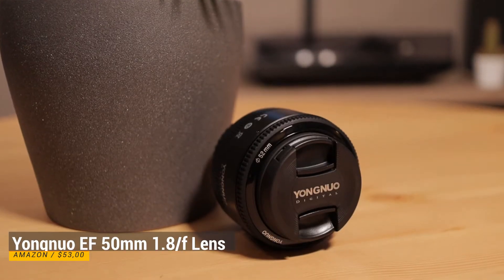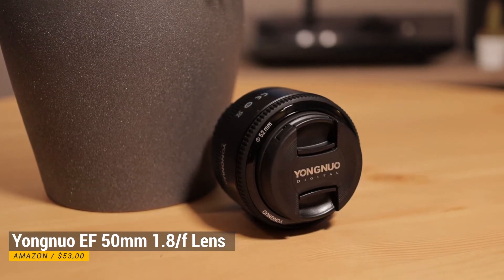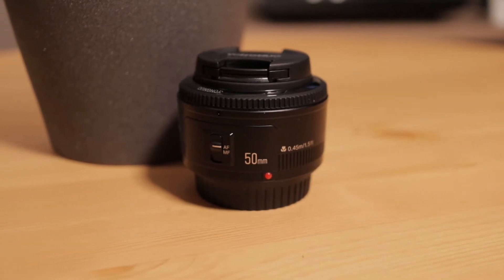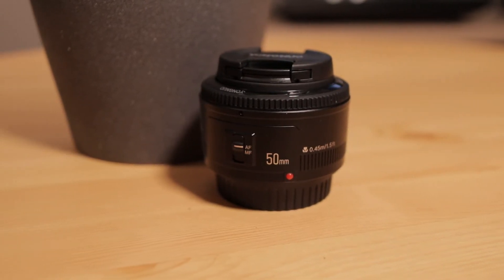This is a Yongnuo 50mm 1.8 lens. It's a cheap lens and I was very curious what is possible with it. I can use it in combination with the Viltrox adapter on my Canon M50.